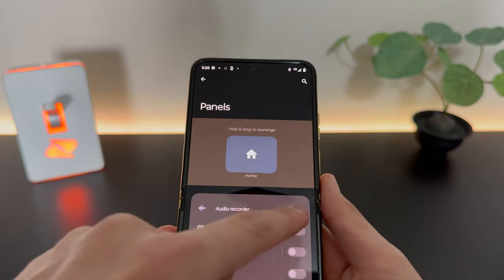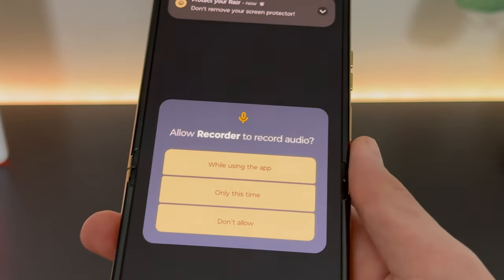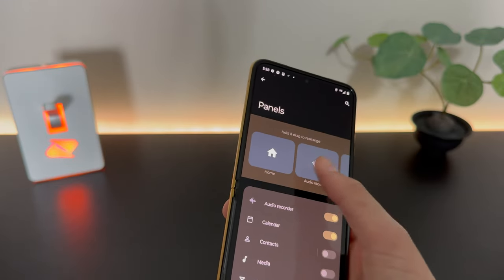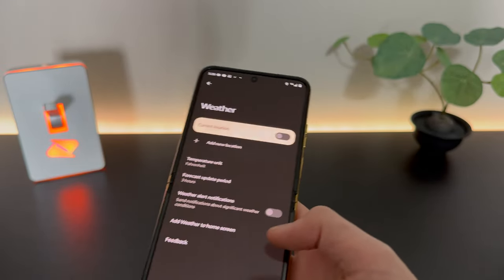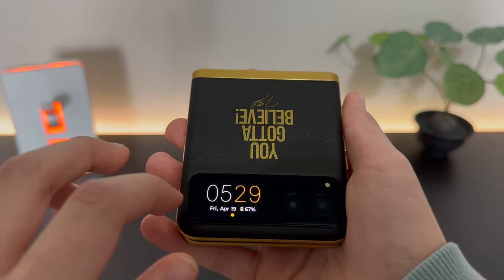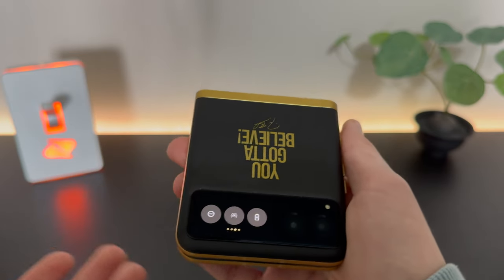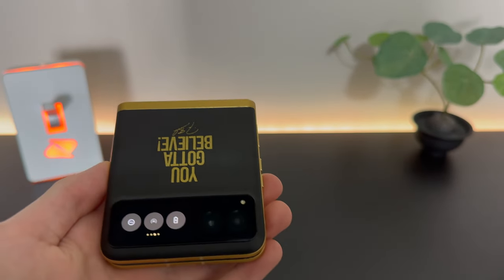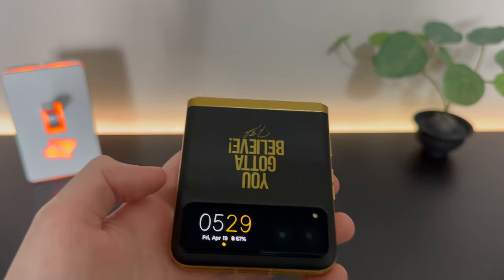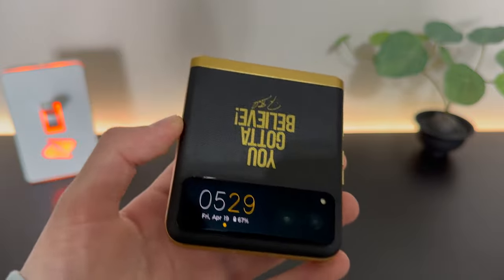We can actually customize what panels we have here. We can swipe for different functions that we've customized. Swipe down here to get some quick settings — this is really nice for utility. Yes, it would be nice if this was a bigger screen like the Galaxy Z Flip 5 or the Razr Plus, but for the cheaper model, this is still a decent bit of utility. It can definitely help you turn on your hotspot or Do Not Disturb without having to open your phone and get distracted.